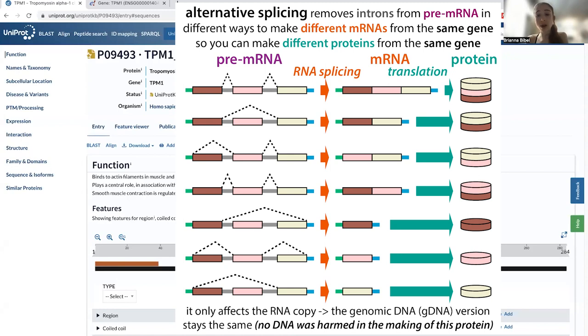What we're typically talking about is more like removing or adding parts that tell it to, say, go to the nucleus or get secreted from the cell. So you can have these minor differences — maybe differences in where they go, or you remove a binding site for a various partner — and so this can affect how the protein functions.